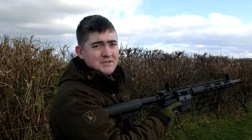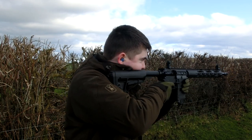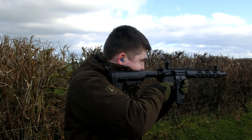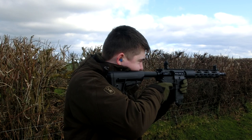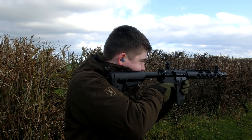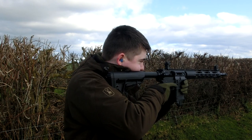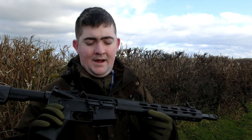10 rounds, let's see what happens. That was 10 rounds perfectly as they should have done. And as you can see, it's got the last bolt back — or the last lock, shall we say. So when you fire the last round, the bolt holds itself to the rear. Let's move on to the next one.